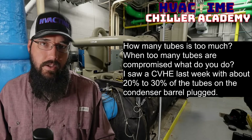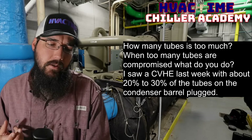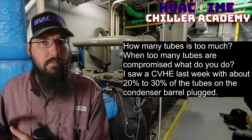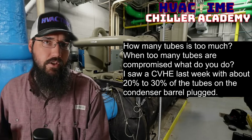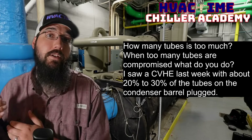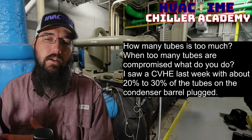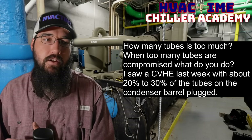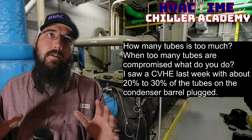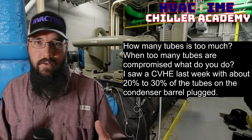Are we having a water side issue? Are we too high on our GPM? Is the chemical balance not correct, and we're starting to heavily corrode the pipes themselves? What other conditions are possibly going on that could be causing the tubes to need to be plugged so often? Those are the things to consider — that's kind of that breakover point from my training.